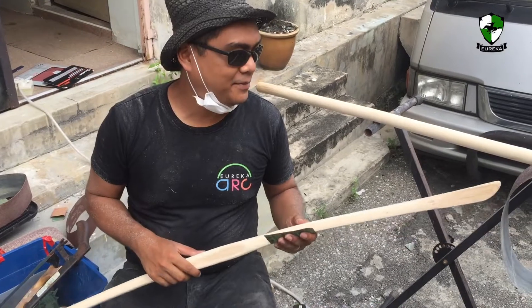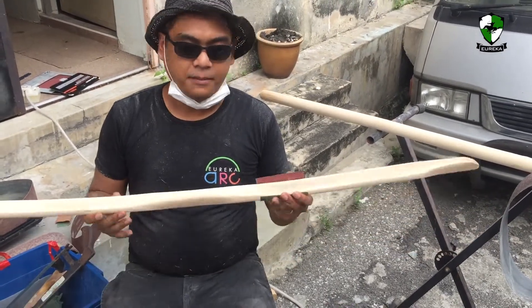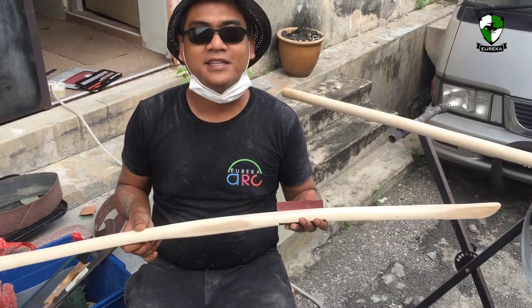Hi, welcome to Eureka Archery. My name is Anwar and today we are starting to build the Manau Rattan bow of our friend in the United States, Eli.